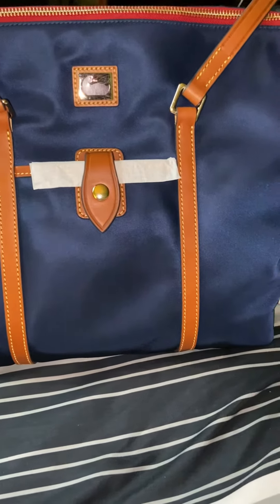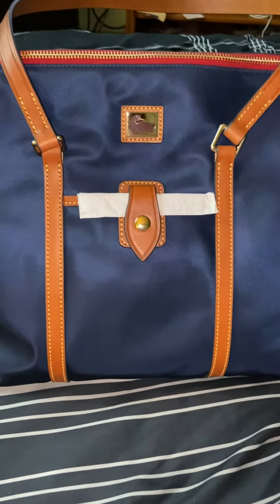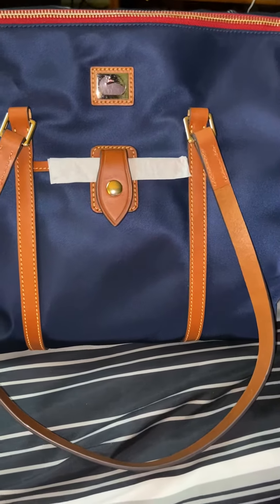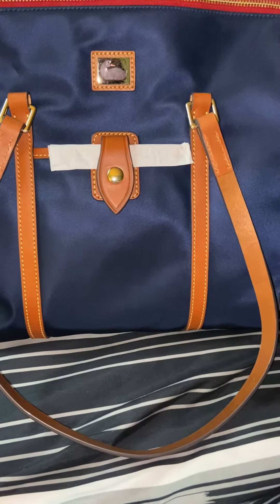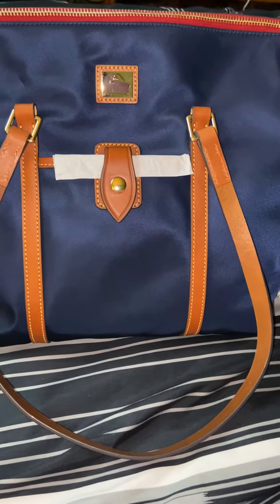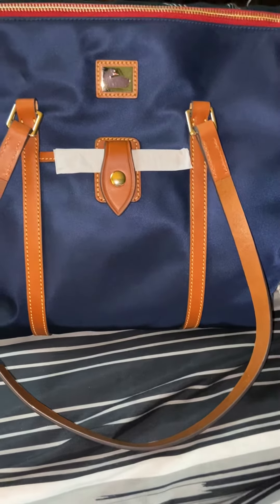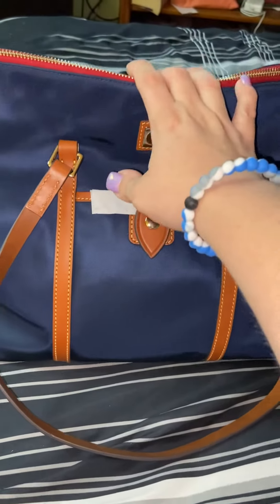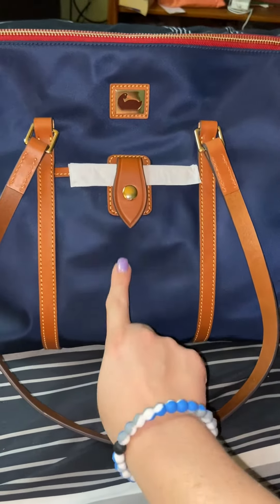And tomorrow I'm going to have an update on my zip zip satchel, so we'll talk about that tomorrow and other topics. I switched out of my aqua sack and I'm into something else. I'm going to carry that for a week and then switch into the nylon tote next Sunday.